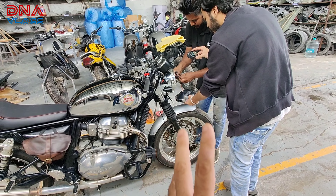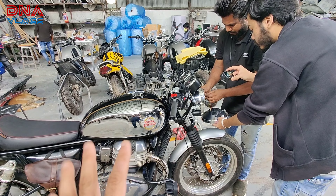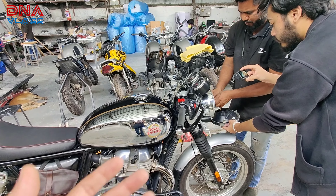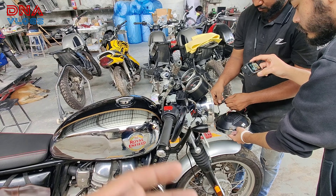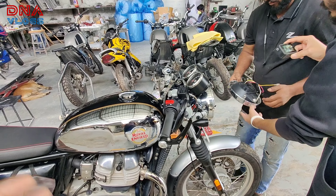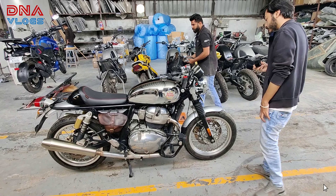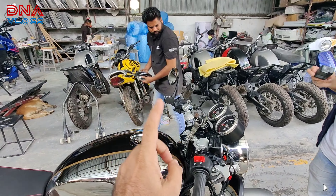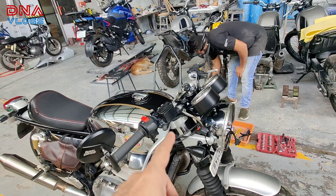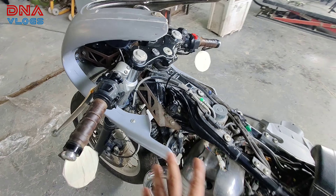It is almost 95% a perfect installation, except for a few additional gaps that I will show at the end of the video that will be visible on this bike, which this particular customer is already all right with. If you have an Interceptor and you have modified your handles with clip-ons, then you can go for this wreck fairing.